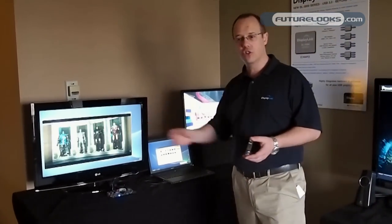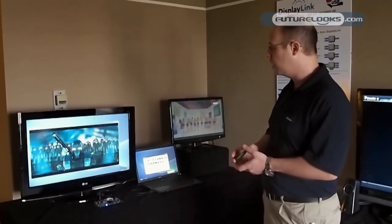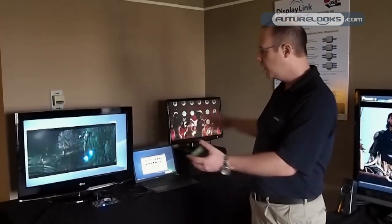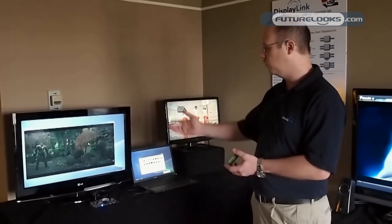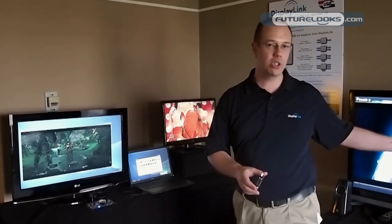This is available through our solution, which enables software to be completely dynamically adjusting all of the time. As the bandwidth is available, our software just kicks into different gears and enables full motion playback, whether USB 2.0 or USB 3.0, through docking or through adapters.